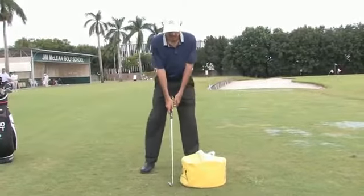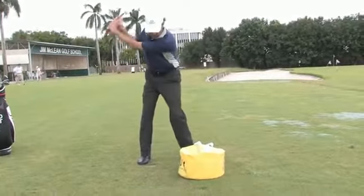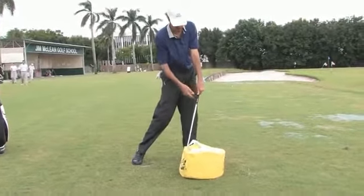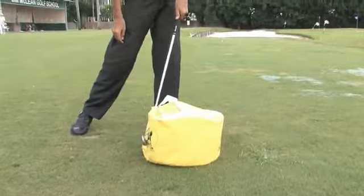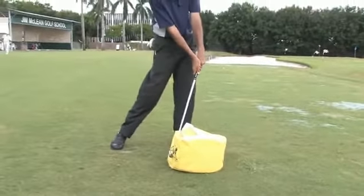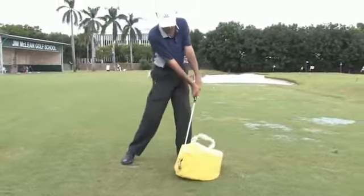This impact bag is really going to teach you the habit of coming to the correct impact position. And if you notice here, my weight is well into my left side, the club face is behind my hands so my hands are ahead.